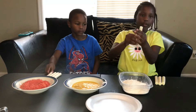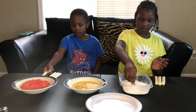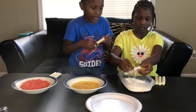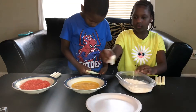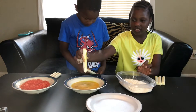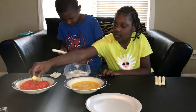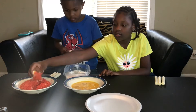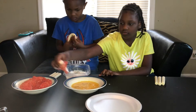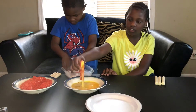So now we're gonna dip it in the flour and eggs. You didn't put enough egg on it — it ain't a steak.